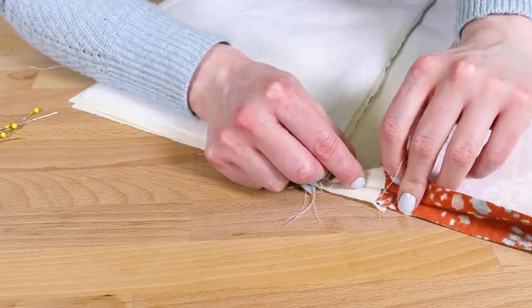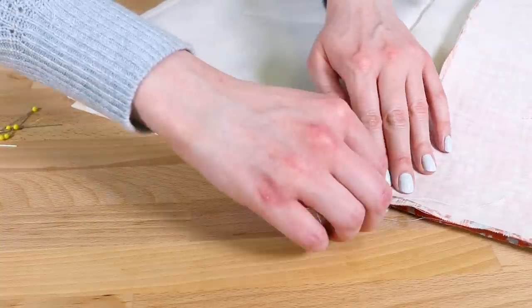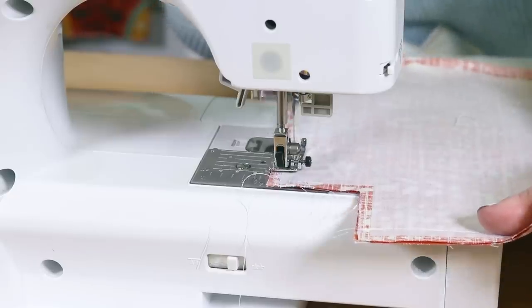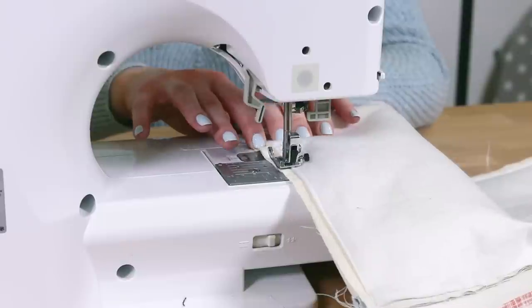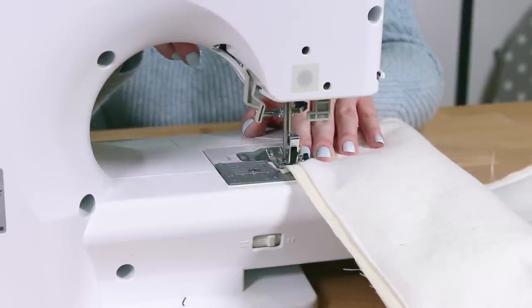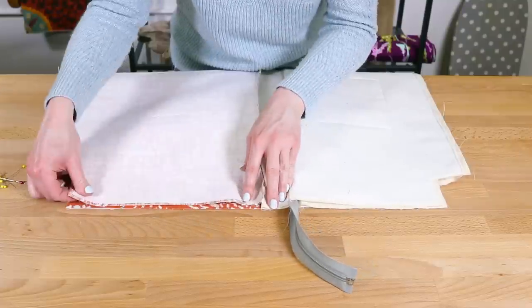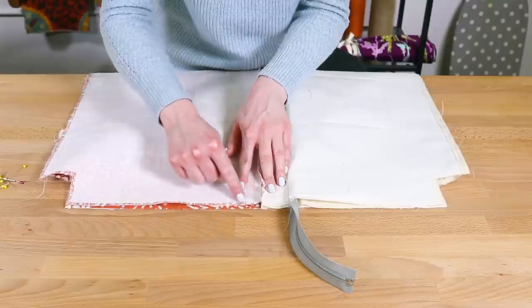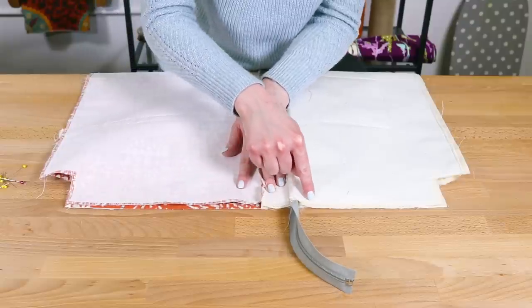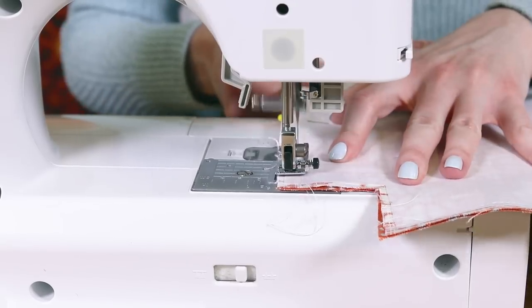Match up the seams and pin. Sew all the way down the side with a half inch seam allowance. Arrange and pin the other side in the same way. This time, stop just before getting to the teeth of the zipper, start sewing on the other side, then leave a gap of about 6 inches and continue sewing the rest of the side of the lining.